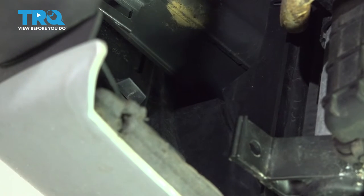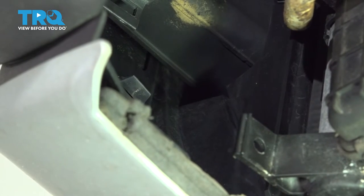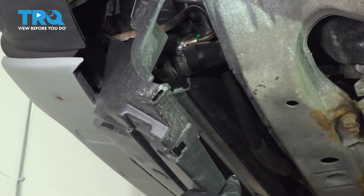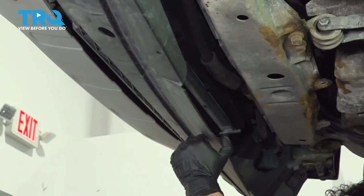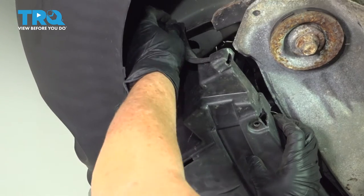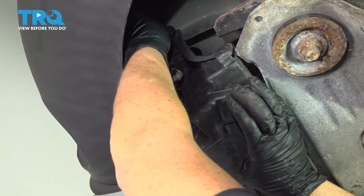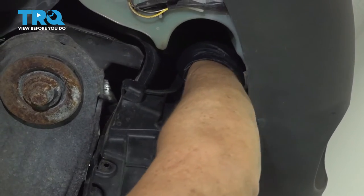Take the plastic shield that goes under the radiator assembly and put the two front fork-like plastic pins right into the slot that's part of the bumper. Guide those little forks right up into the bumper where the little steel tabs are on both sides. Up here on both sides you'll have a little 6-millimeter bolt with a 10-millimeter socket head — start that by hand, do the same on the other side, and snug it up.